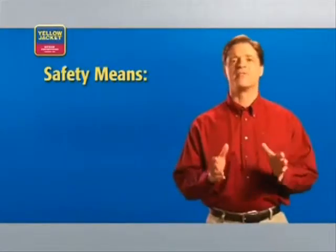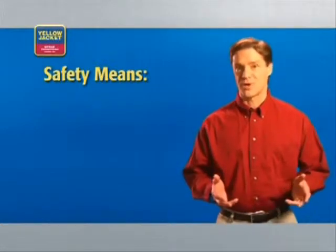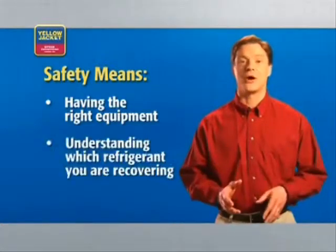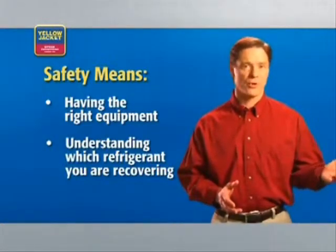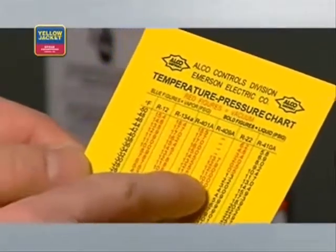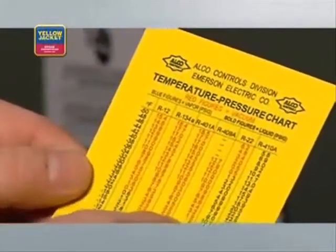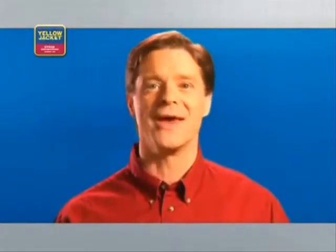Before we begin, let's talk briefly about safety. One of the most important aspects of safety and recovery is having the right equipment and understanding which type of refrigerant you're recovering. For example, if you're working with R410A, you're working with significantly higher pressures than if you're working with R22. This means you may need different equipment — equipment made to handle the higher pressures associated with R410A.